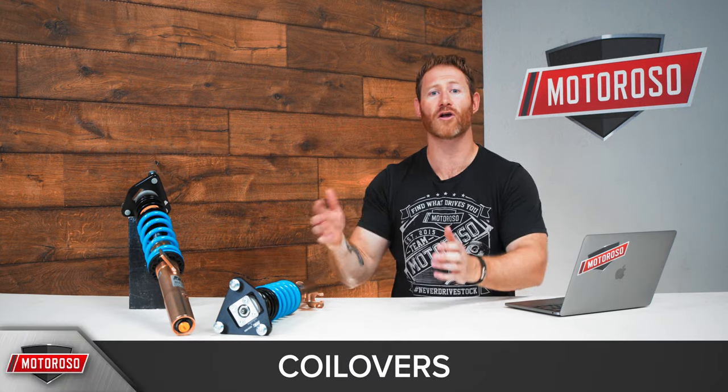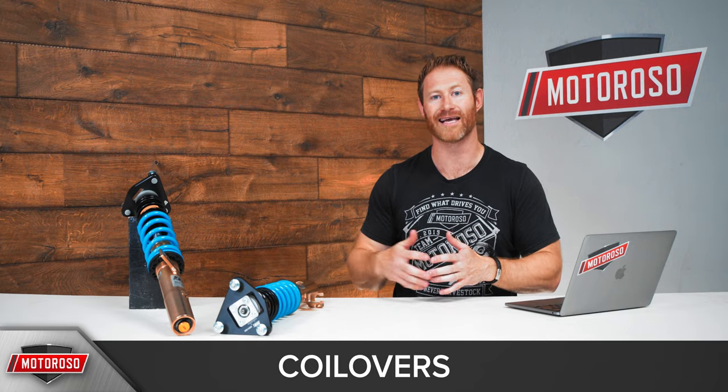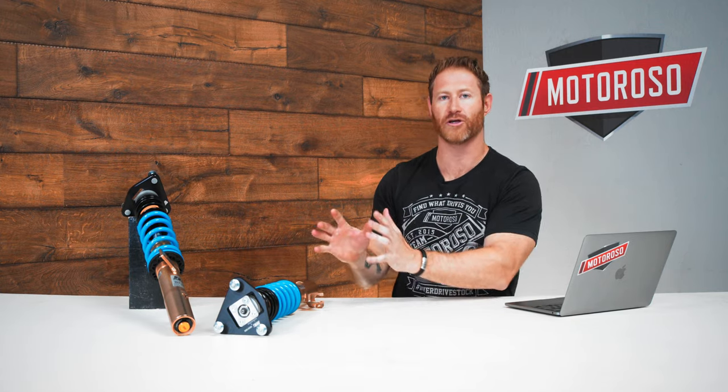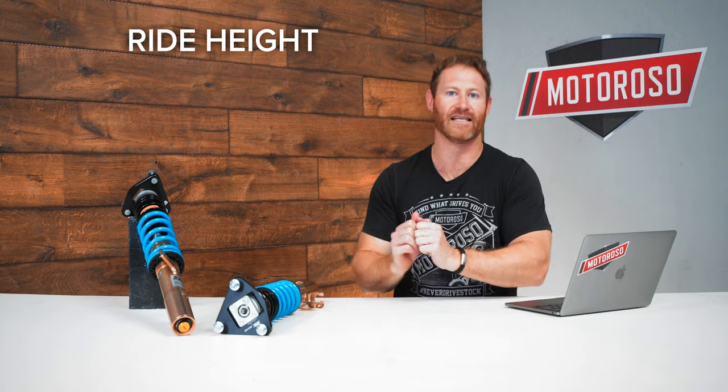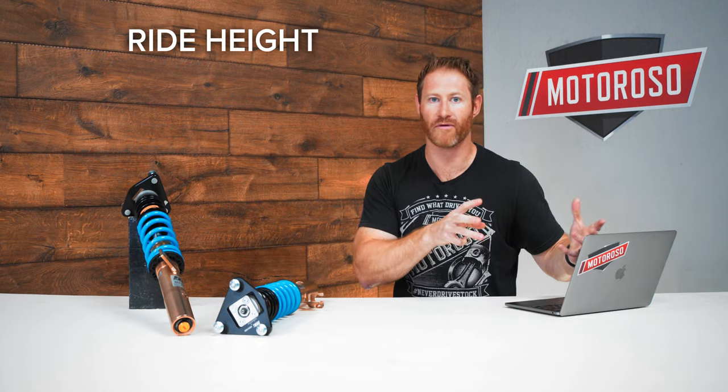Lowering springs are a very inexpensive way to lower the car and get a touch more handling performance, but if you really want to improve your suspension, coilovers are not that much more expensive in some cases and yield a much more dramatic increase in performance. With coilovers, you also get adjustability — the ability to tune exactly how the car looks and feels. The first major feature to look for is ride height adjustment, where you can tune exactly how the car sits front and rear and adjust around whatever wheels and tires you have.